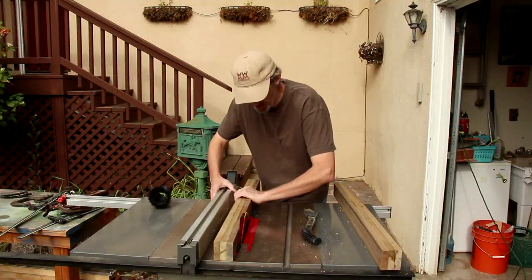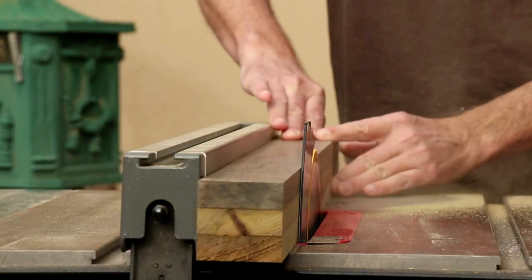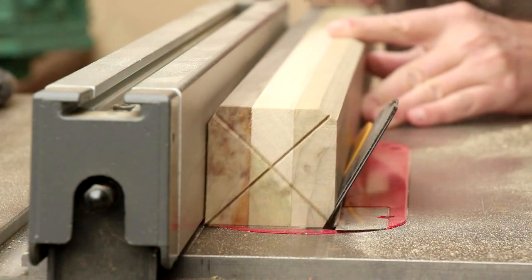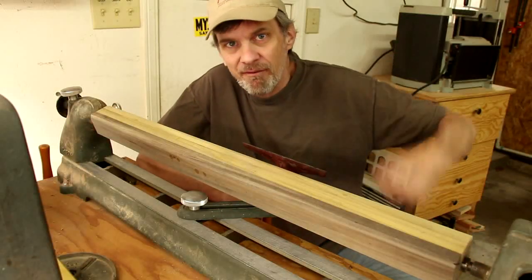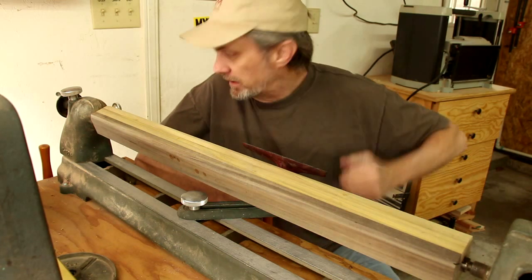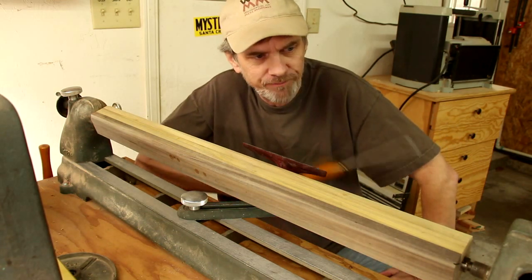I can square these up on my table saw. This is about two and a half feet long — I've never turned anything this long on my lathe. So this may take some time.